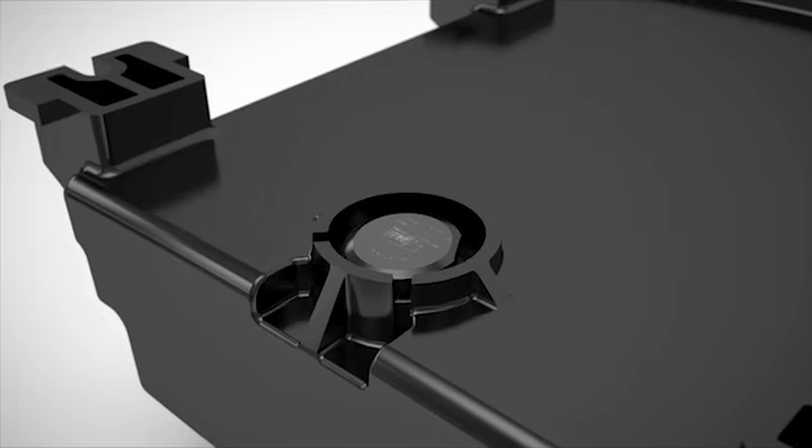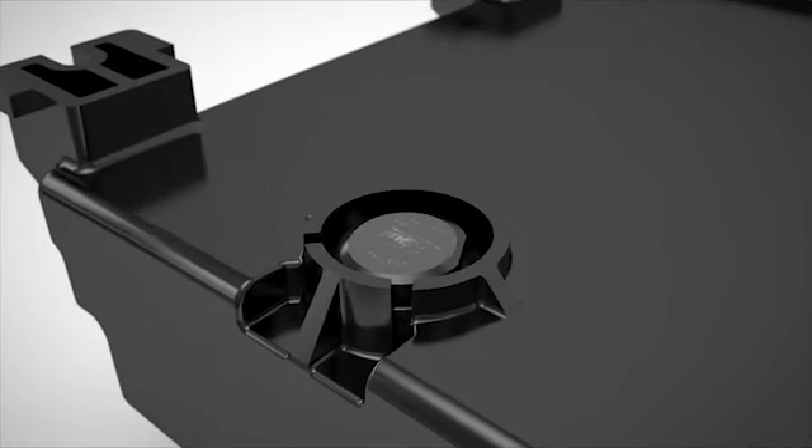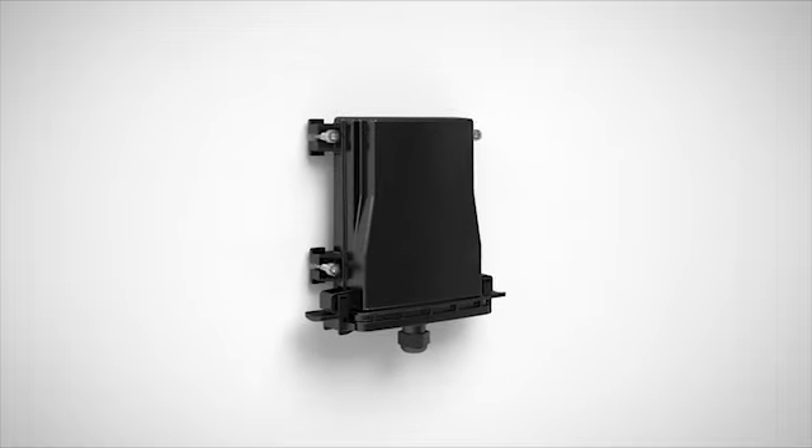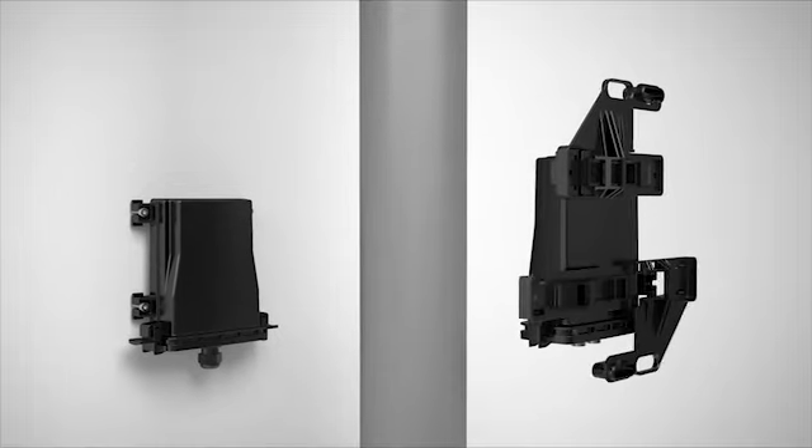The built-in ventilation increases reliability and durability of your application. Install the housings directly on the wall or by means of special brackets, also on masts and girders.